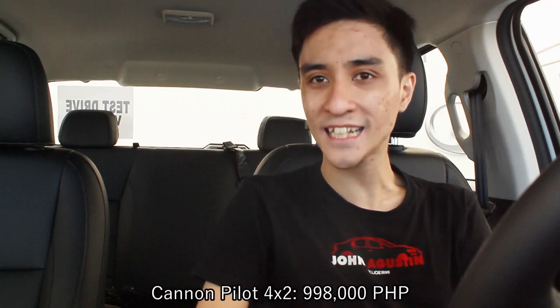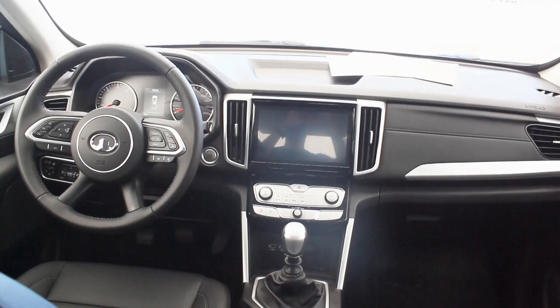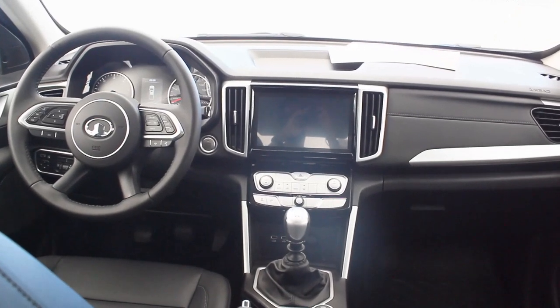What caught my interest for this 4x4 Canon Pilot is that it costs 1,118,000 pesos for a pickup truck. This probably competes with the Maxus T60 4x2, since the 4x4 is a little out of range price-wise. I'm very surprised that you can already get a 4x4 at this price range, and the 4x2 version costs 998,000 pesos — pretty impressive.